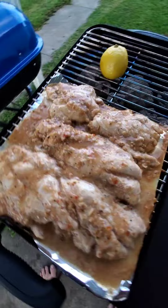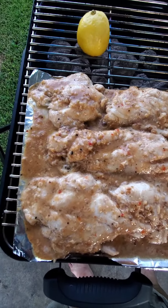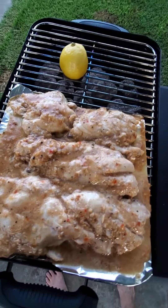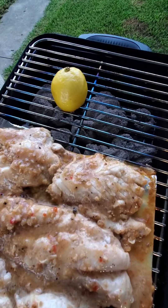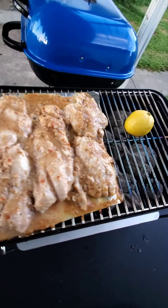Some salt, some Tony Chachere's, and lemon of course. That looks good. If you like this Weber grill, you can find a link to buy it — the little charcoal Go Anywhere grill — at www.eskatebarbecue.com.